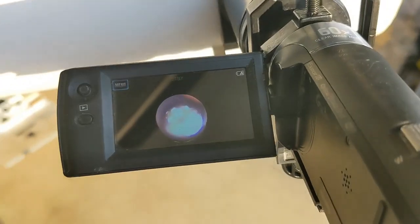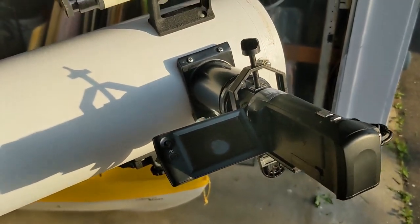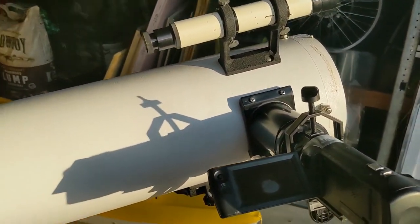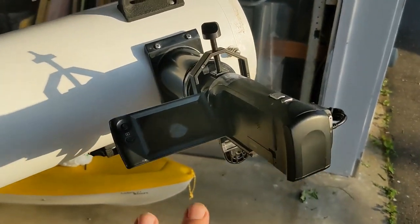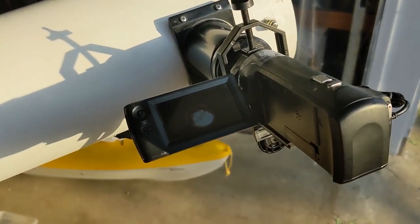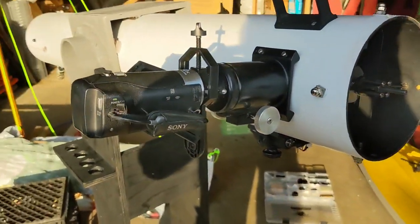We're definitely having some issues with focusing and field of view and whatnot. I know basically no optical theory — I don't remember what the F-number means, I don't know where my focal point is. I'm basically more of a hit-it-with-a-stick-until-it-works kind of guy. So we're going to play around with this a little more and see if we can get it to focus.